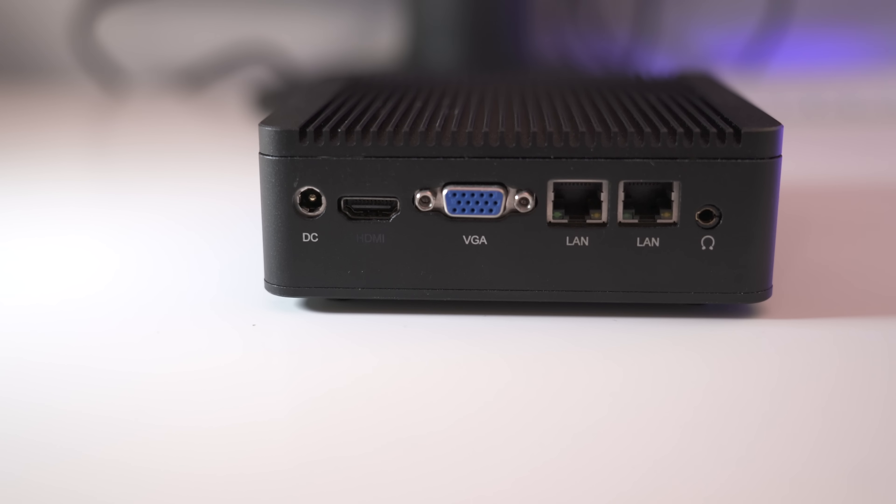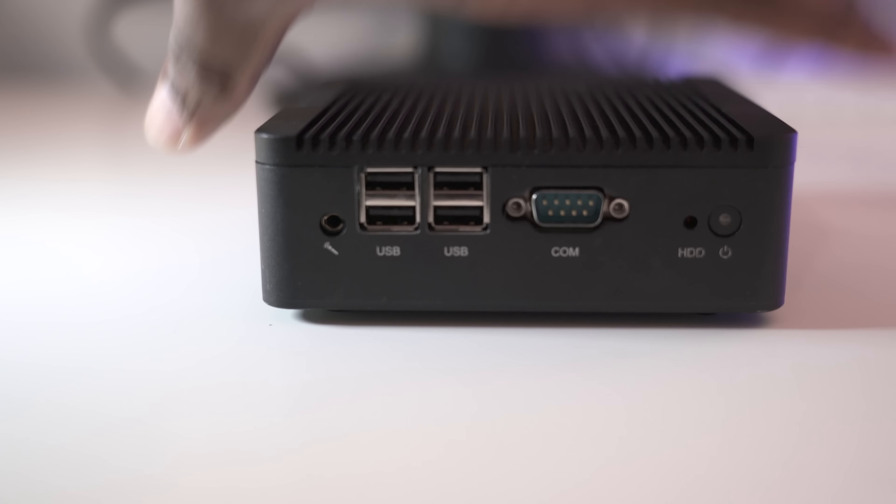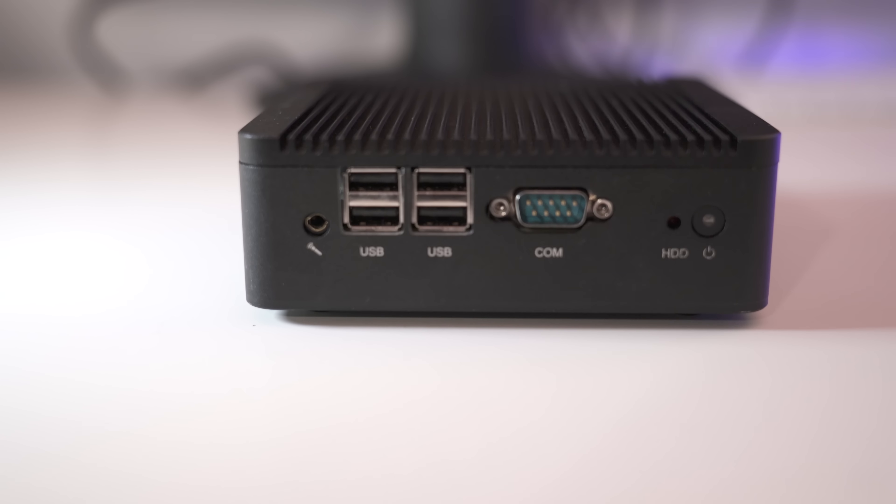So this review actually starts off with a problem. Not too long ago I did a review on the Qatom Q2108. This was a mini bare bone PC that was to serve as a router within my home running PFSense. I quickly realized how overpowered the Qatom Q2108 was to be wasted as a router and I decided to put it to better use.